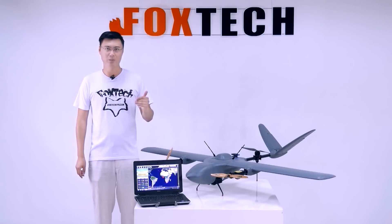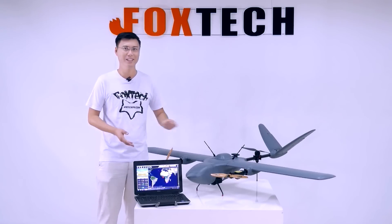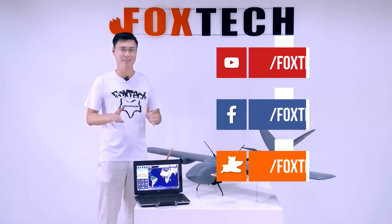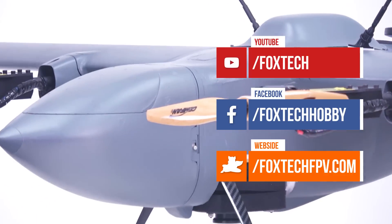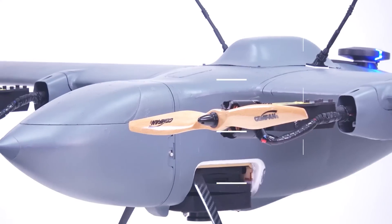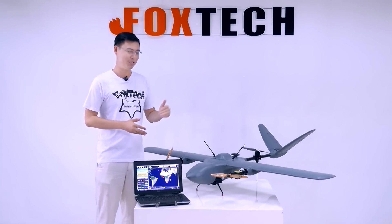This has been a brief introduction to our Nimbus Vito grey version. I hope you liked the grey-looking color — you can soon find it on our website at foxtechipv.com. If you liked it and our other products, don't forget to follow us on Facebook and YouTube and subscribe. Thanks for watching — this is Phil from Foxtech, and see you soon.